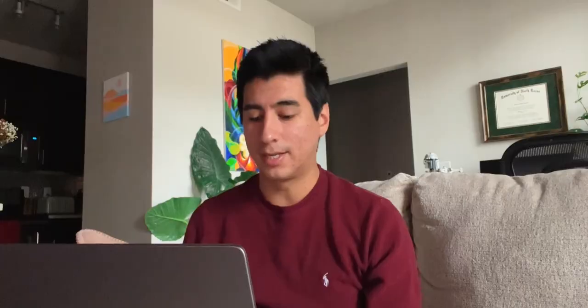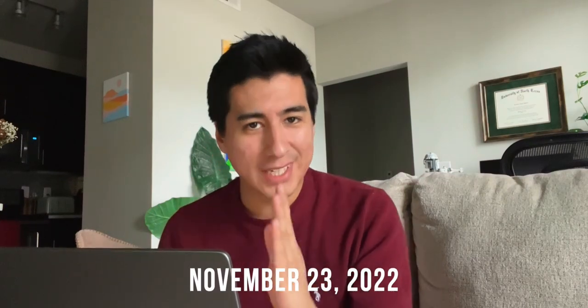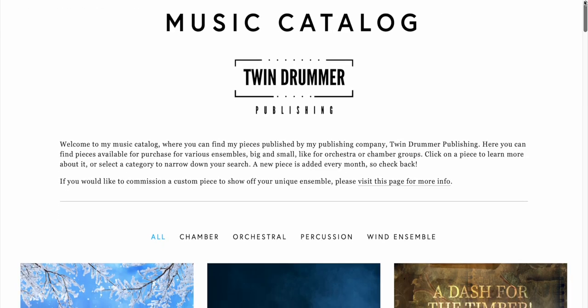I have looked over the entire piece — it looks fine, good enough. I can always update it after the fact. I'm happy enough with it that I'm going to upload it. I'm going to put it up on my website and then launch my music catalog for once and for all, finally. If you go to ErnestoComposer.com/catalog, you'll find my music catalog. I have a few pieces up there right now, but the latest one — Snowfall Serenade — is finally out. I'm so happy that I'm finally done with the piece. I started it when I was 16 years old, and I thought about making it into a proper piece every year since then. Finally I did, and now it's out — available for purchase for anybody who wants a cool woodwind sextet to play.